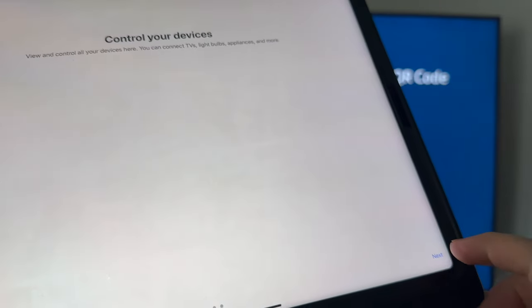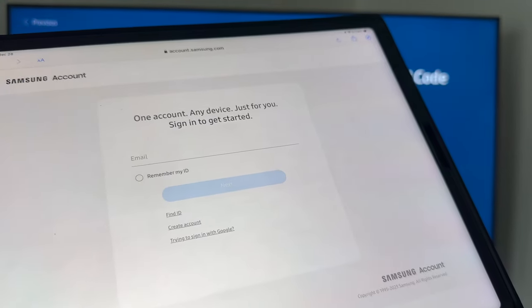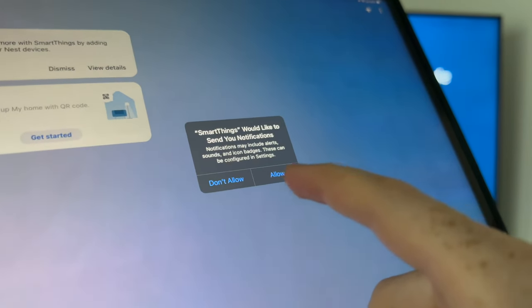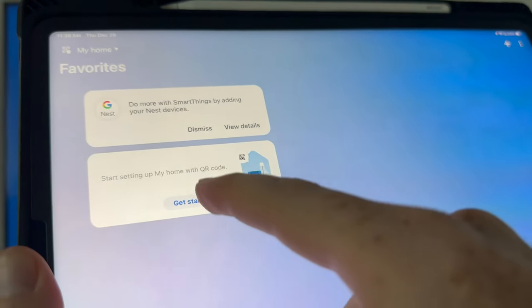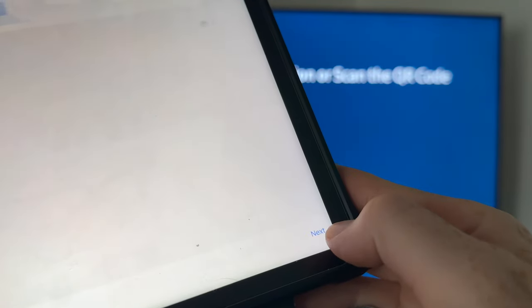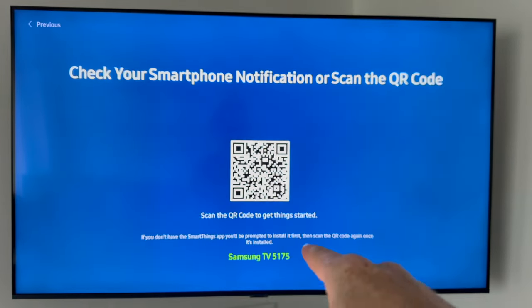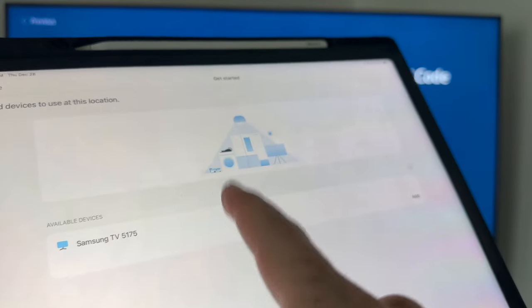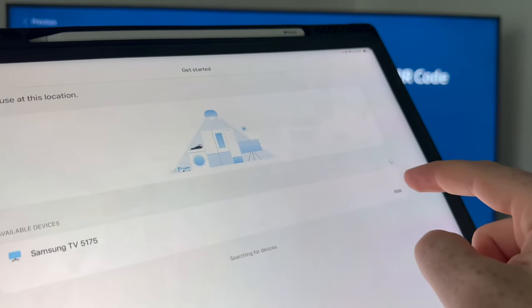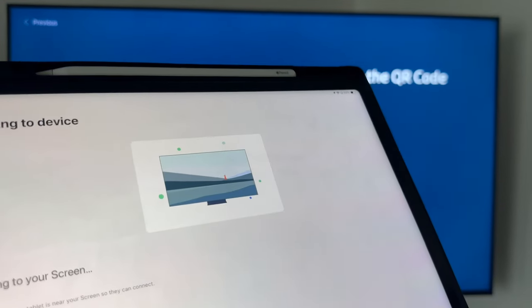Once you open up the SmartThings app for the very first time, click Allow, Allow again, then Next, Next, Start, and Sign In. From here just create an account — it just needs your email and that information. Click Allow, then Get Started, and Next. Allow again and you'll see it detected the TV already — it tells me my TV is 5175. That's my TV, not yours, so make sure you pick the right one.